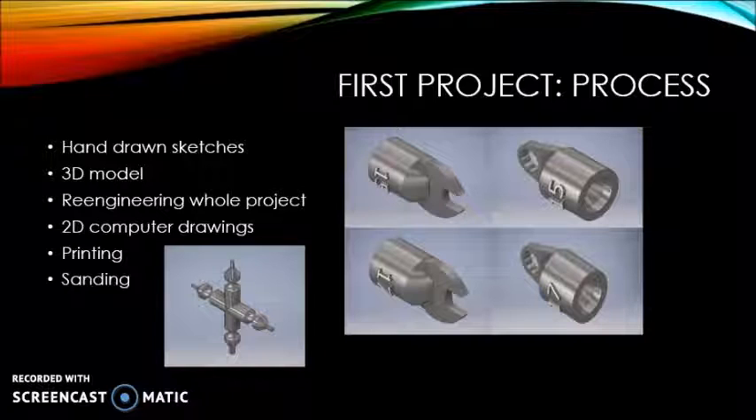The next step was to make the 3D model of my idea. In doing this, I was able to tell that the design I planned on using was not going to work. So in discovering this, I had to re-engineer my whole project to a 4-way multi-tool.